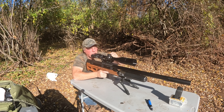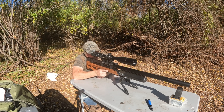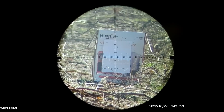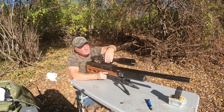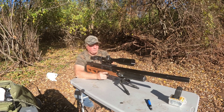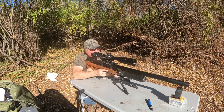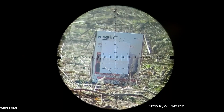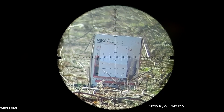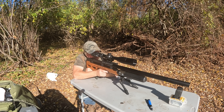I'm going to go down five tenths and four tenths to the left. Let's see what we get on the second shot. If we're close enough, we'll send it right out.